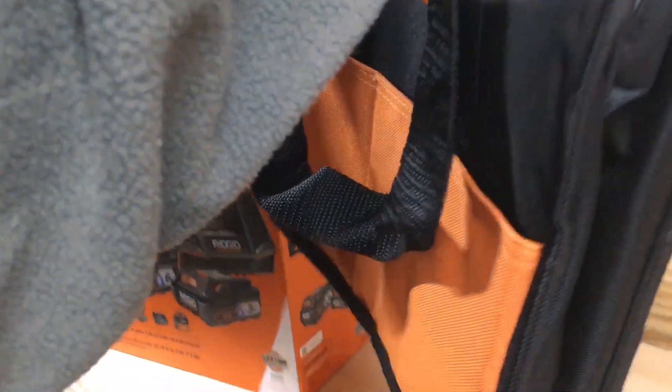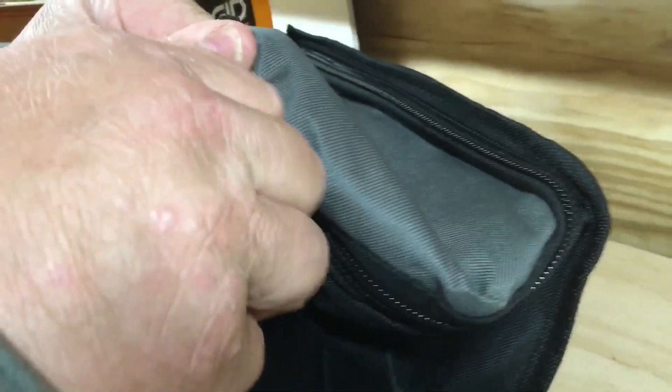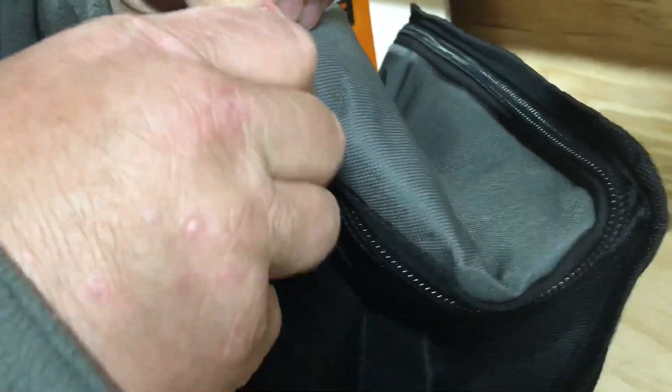Look at this — comes with a nice bag. Not bad for a battery charger. Nice heavy duty zipper here, it's a thick one. Yeah, look at that. That's a nice size bag.